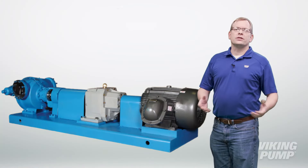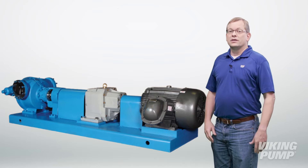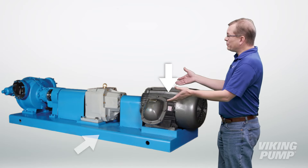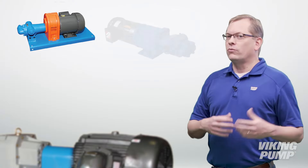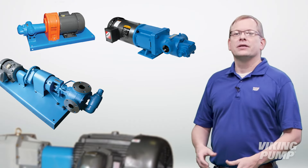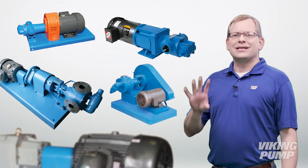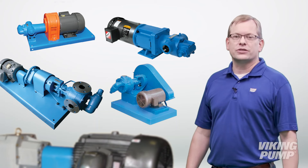The term 'drive' is used to describe the ancillary equipment used to mount and power a pump. This includes the motor, which we've already discussed, but can also include a base plate, coupling, guard, reducer, and more. Viking Pump and our distributor partners provide pump drive packages ranging from simple to complex, depending on the pump unit used, speed required, and customer requirements. Let's discuss four common drive types and talk about the advantages and considerations of each.